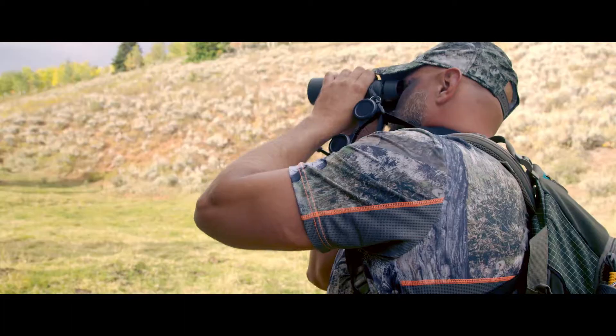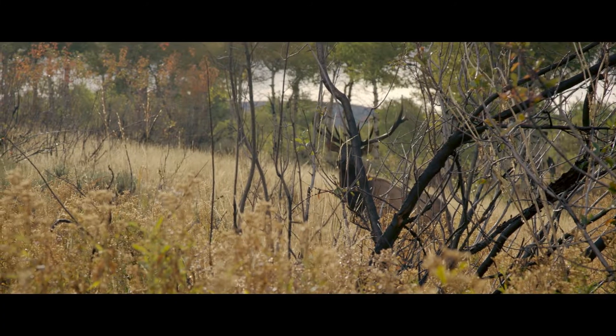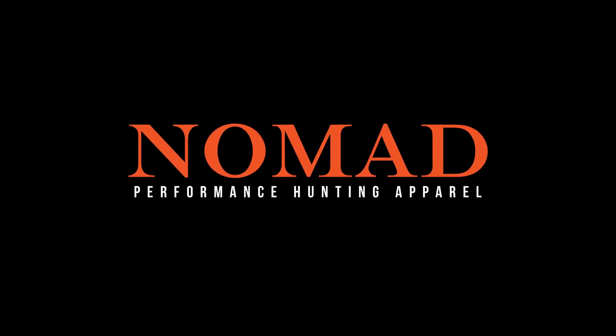Long and short sleeve cooling tees by Nomad. Available in Realtree, Mossy Oak and Kryptek patterns. Built by hunters, for hunters. For more information, visit nomadoutdoor.com.